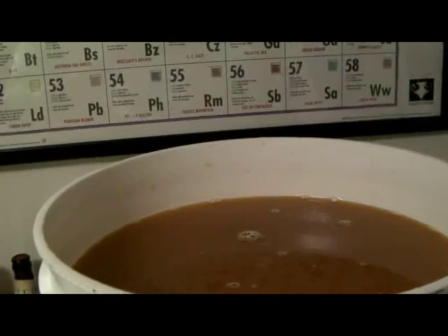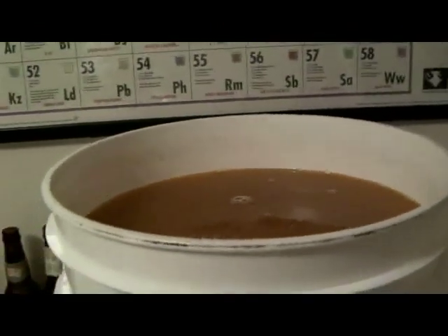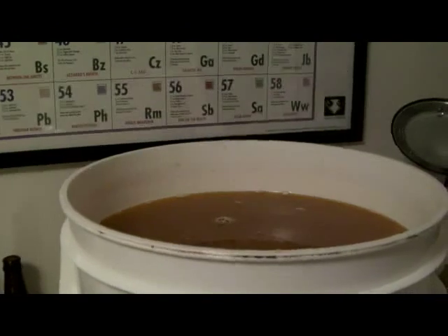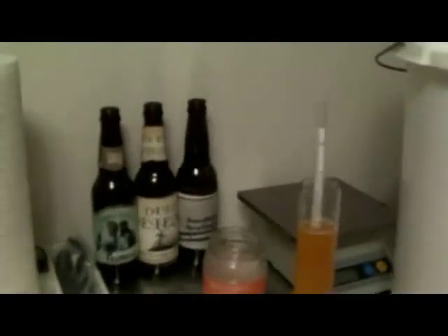I'll definitely be setting this in the unfinished area of the basement in case it has a little bit of a blowout. Blowouts aren't nearly as bad with a bucket like this — I can just keep it cleaned up. We're sitting right at 76 degrees. I checked it with the real thermometer and this old striped thermometer still works pretty well — really good temperature for the yeast. I'm right at 6 gallons of 15% original gravity.